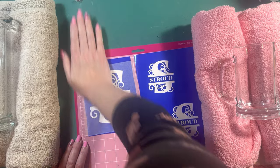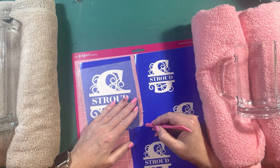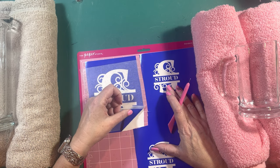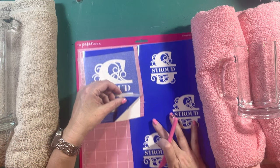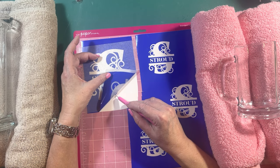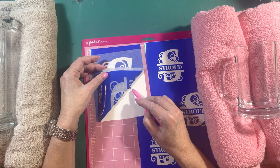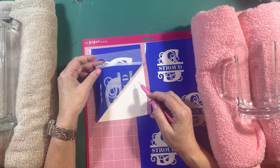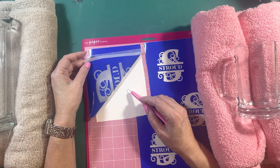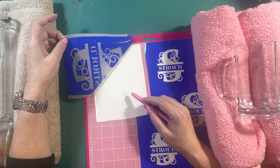You only care about covering the actual stencil — the edges don't really matter. Put your transfer tape on there and smush it down pretty good. Use your tool to get it started. Then slowly peel at a diagonal — if your tape doesn't start picking up, get it started gently. Go slow, making sure all the pieces are getting picked up.